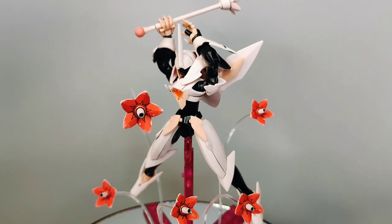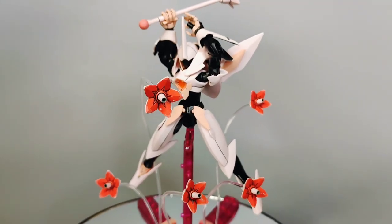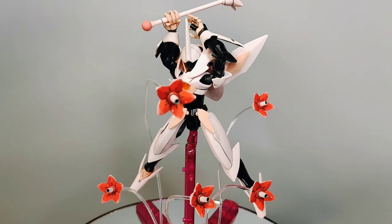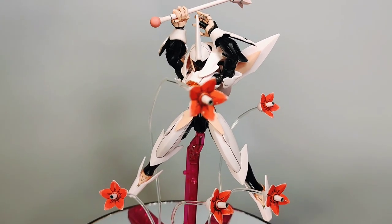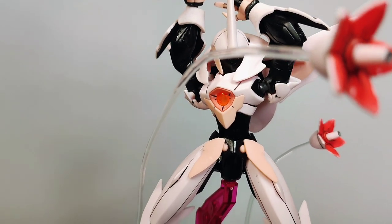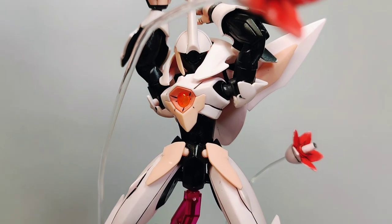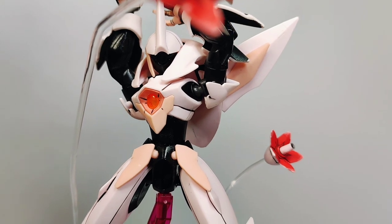I would have loved if they kept the parts for the pedestal from the original Farsia, as it would have given the kit some extra playability and options during posing and display. I do appreciate the inclusion of the flexible effect rods, as it's always great when you're able to display the kit's mobile weapons. Personally, I'm always interested in more unique-looking mobile suit designs.